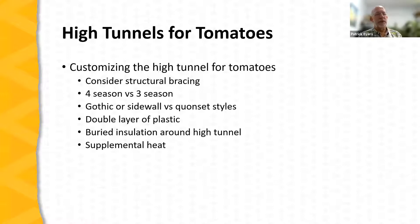A double layer of plastic is beneficial if you're interested in starting a tomato crop early in the season or carrying it later into fall — it creates an insulated air layer that helps hold heat when supplemental heat is used. Buried insulation around the tunnel also helps keep the soil mass warmer. Non-permanent heating systems such as propane-fired heaters, wood-burning stoves, or other moveable systems are frequently used, allowing you to move them into and out of the tunnel in response to cold temperatures early in the season.